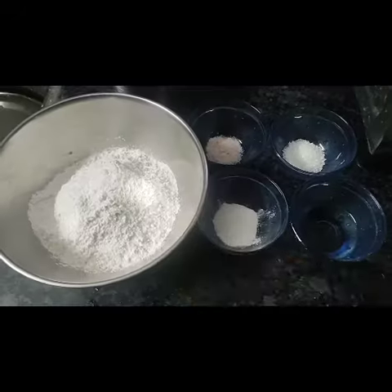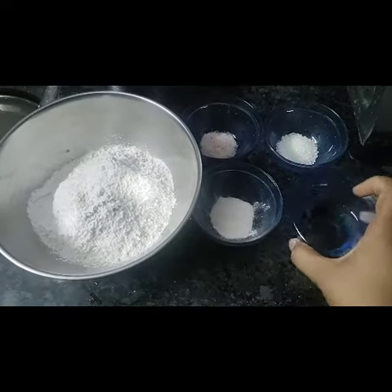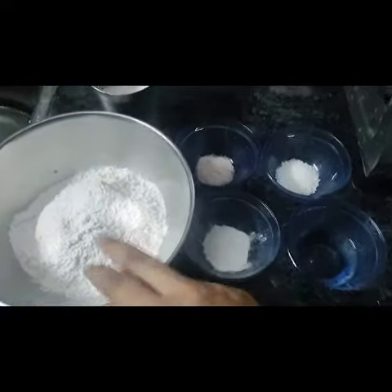I am going to use two cups of maida. I am going to add a little salt, one tablespoon of sugar, baking soda, and baking powder.